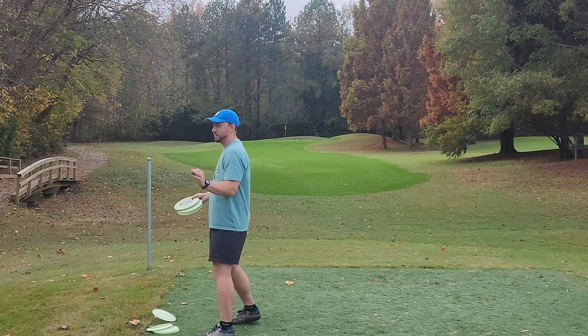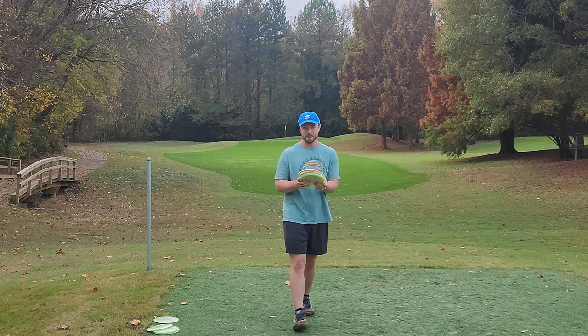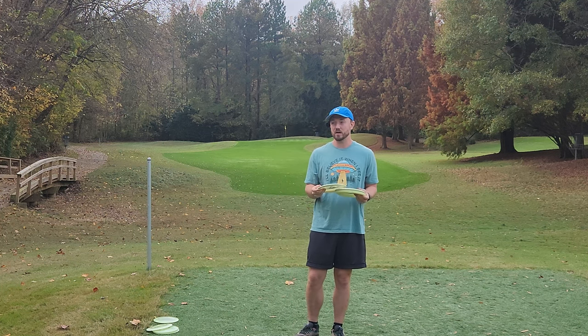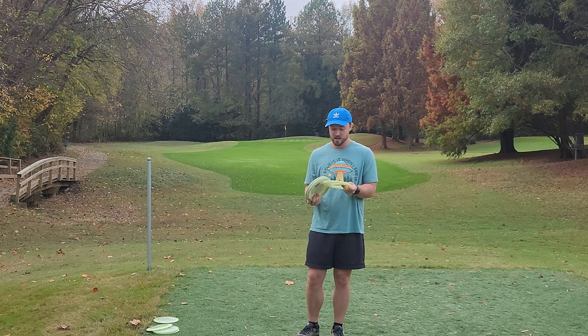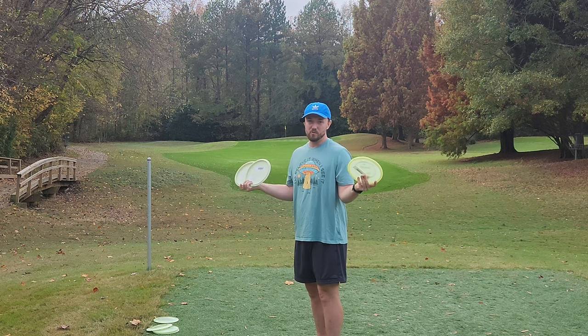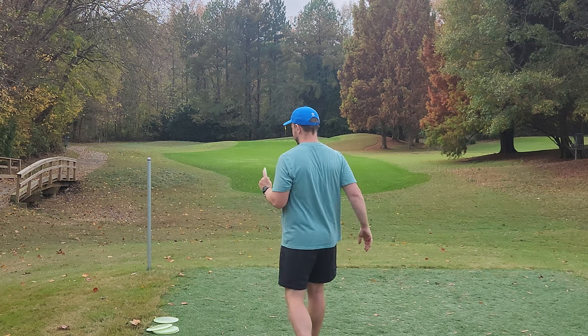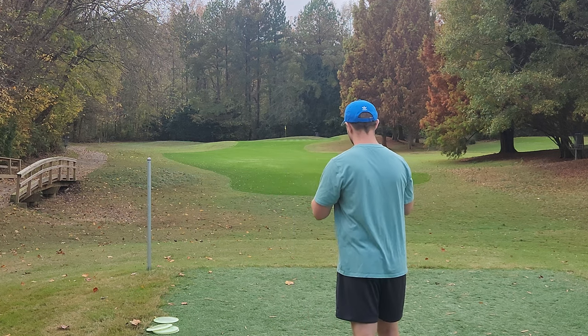I'm still a little bit discombobulated. Those of you who enjoyed the last couple videos I uploaded from Florida, I apologize — they weren't the highest quality, but I wanted to put something out while I was out on vacation. I just edited those on my phone, so they weren't up to my usual standards. But now we're back. I drove 12 hours through the night and recovered a bit yesterday, and now we're officially back to regular uploading.